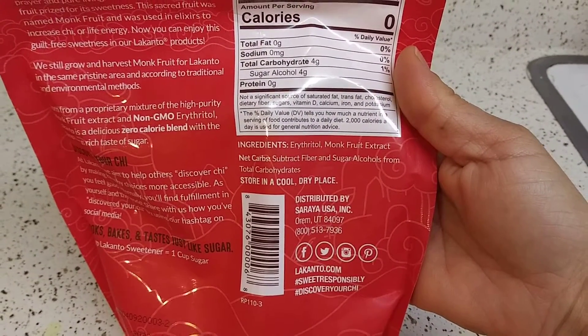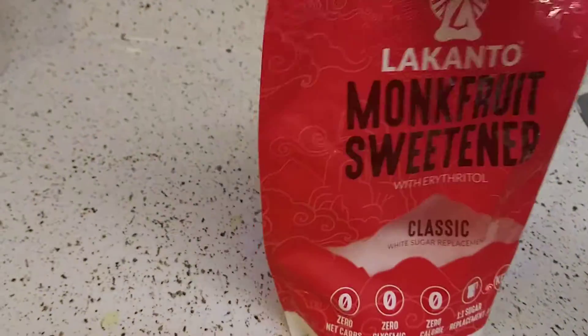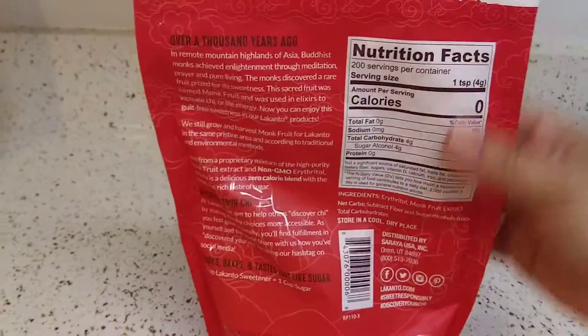Erythritol, monk fruit extract — here's the back if you want to pause that.